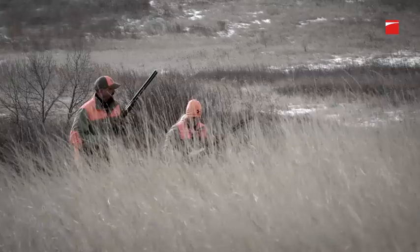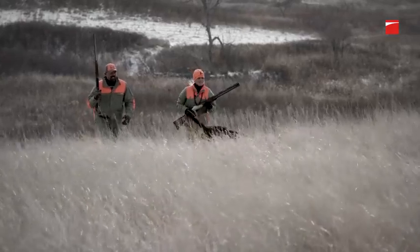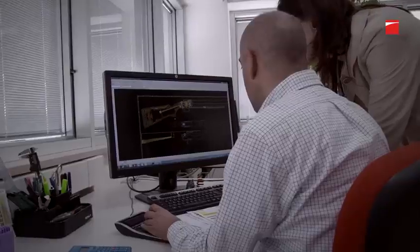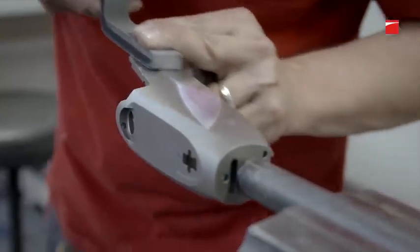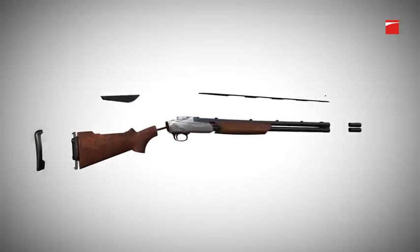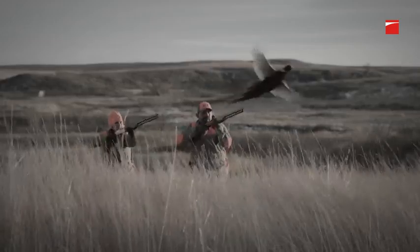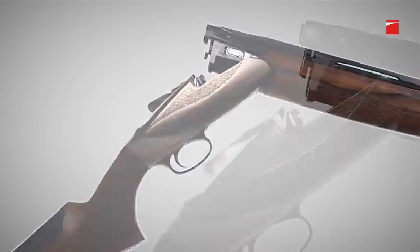Behind every great shotgun innovation — something that makes us rethink greatness, something that makes us redefine perfection — and as tradition would have it, Benelli has delivered on this promise once again. The first over-under born not of heritage but of inspiration and innovation. Benelli's 828U, with the strength of steel and the weight of aluminum: an over-under that breaks the mold and changes perception. Lighter, faster, with a smoother swing — the first over-under worthy of the Benelli badge.